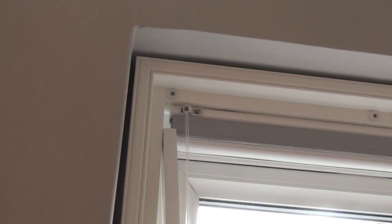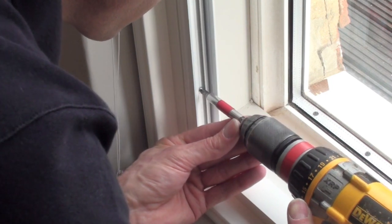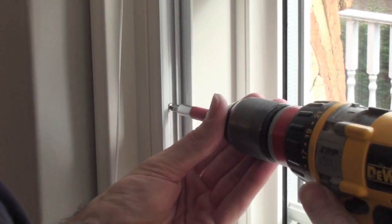Slide the side guide into place. The smaller, rounded part of the U-shaped channel should be towards the front. Screw the channel to the side of the frame.